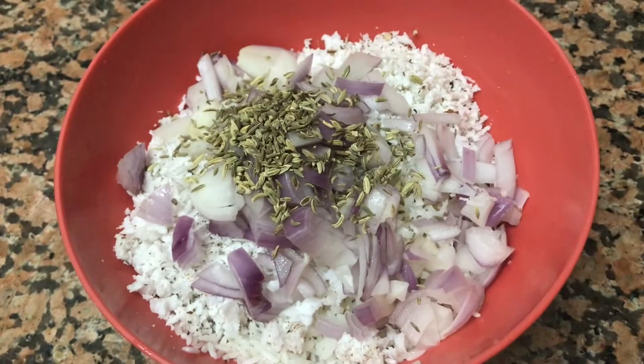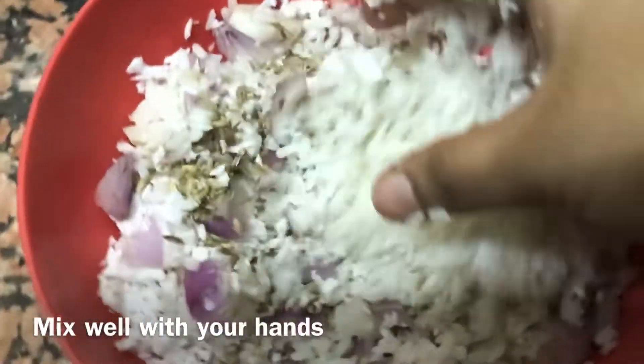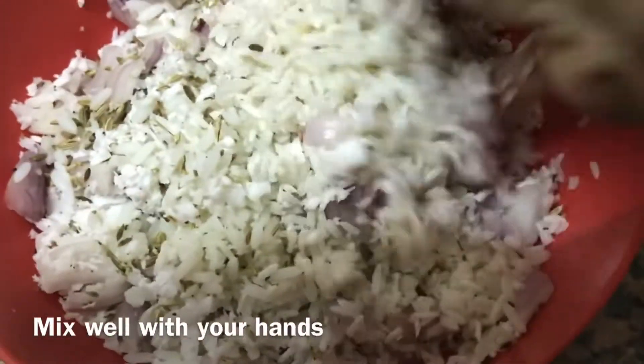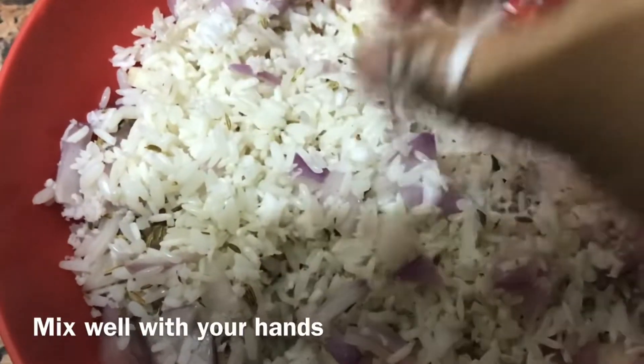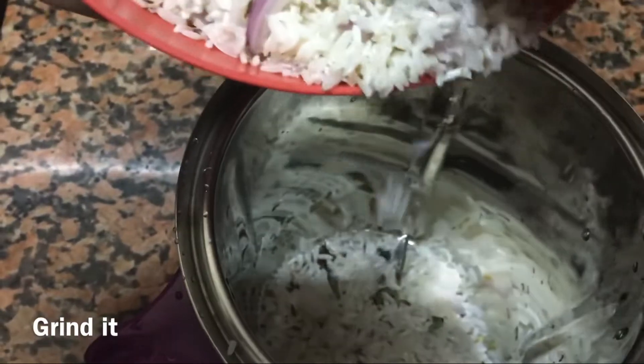Let's add some green onions. Let's mix it up.